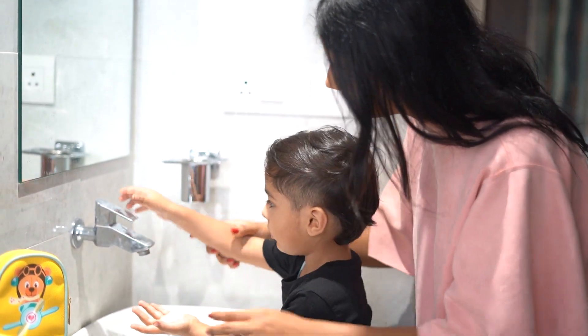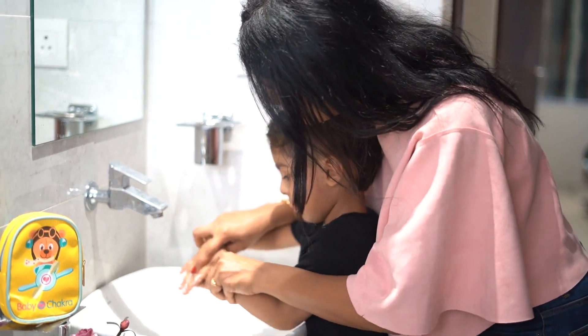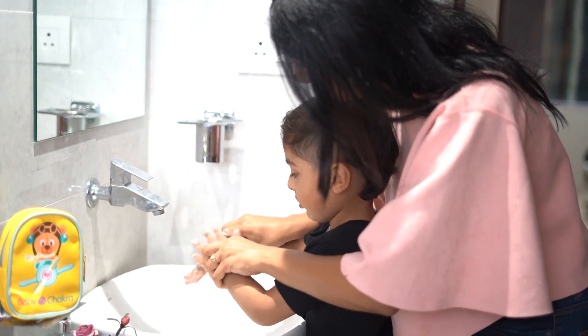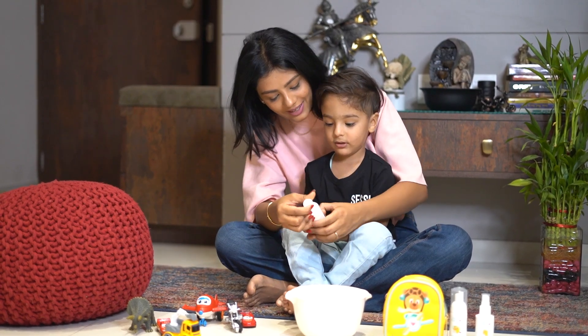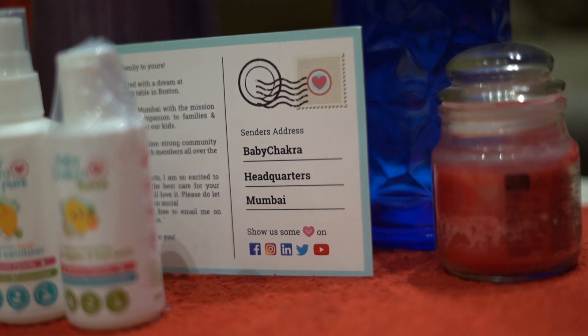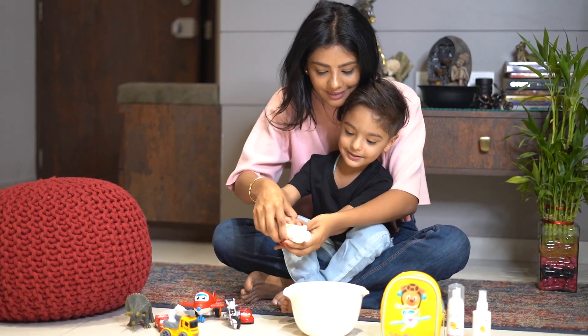Now wash your hands. No. Wash it. Sorry, wash. Yay. What is this? Baby Chakra. Baby Chakra. Now let's put it in water.